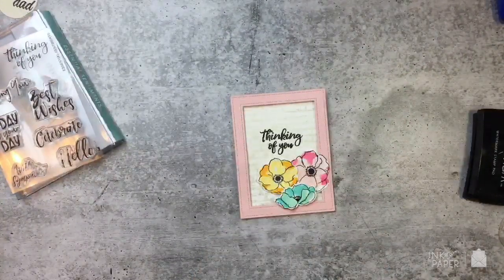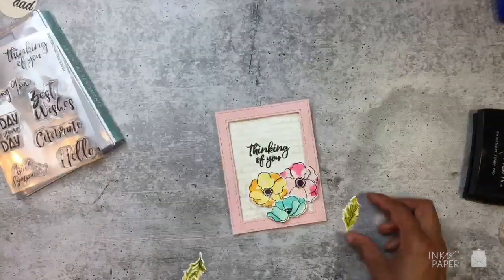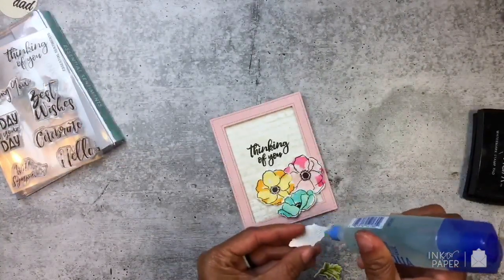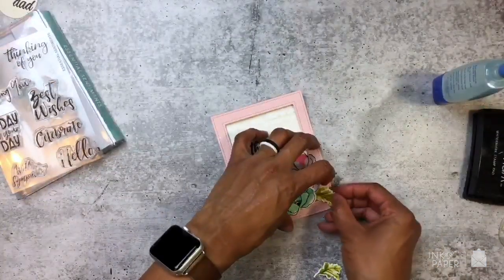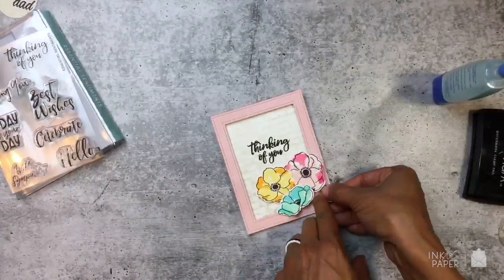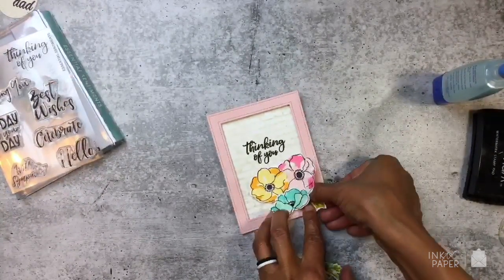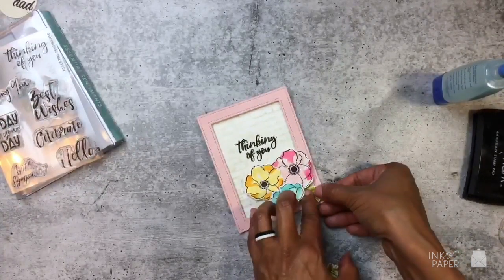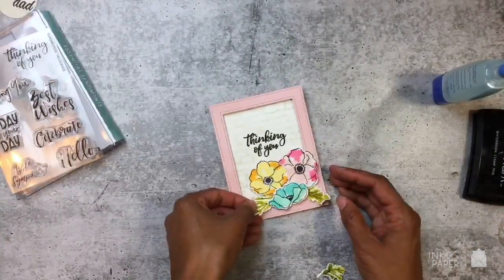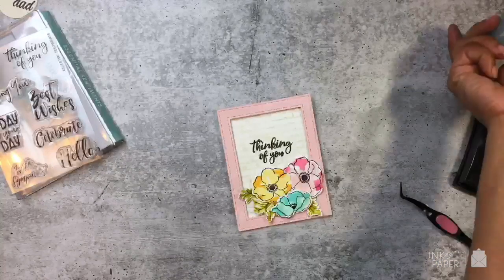So this is a little bit of water with my ink on top. I also have leaves to add as well. When I'm adding the leaves, I like to fill in those empty spaces that you see between the flowers — that's how I decide where I'm going to add them. I'm going to tuck this one right over here, and that's my last leaf.